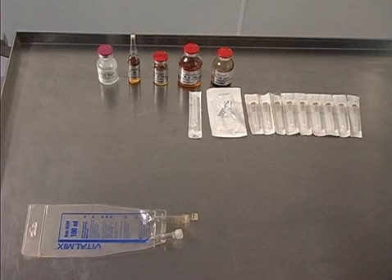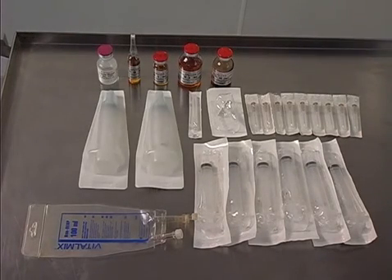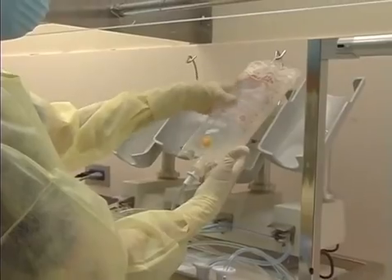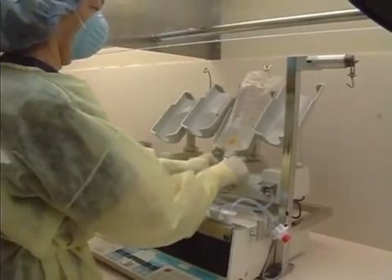Also place the following syringes onto the critical work surface: six to ten 10-ml syringes, two 20-ml syringes, and one 30-ml syringe. You will also need an automated compounder set up with sterile water for injection, or a Y-set in a bag of sterile water for injection. And a 150- to 250-ml empty sterile bag or evacuated bottle as the final container.